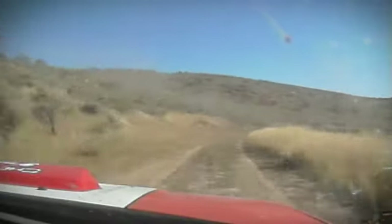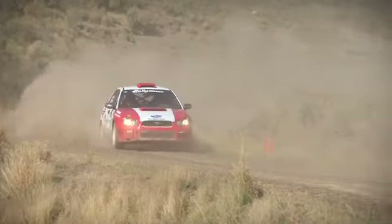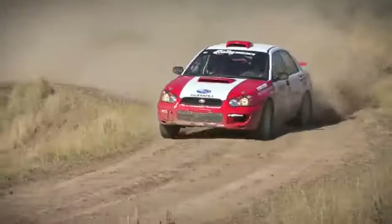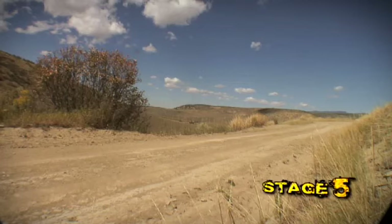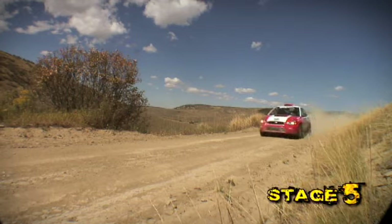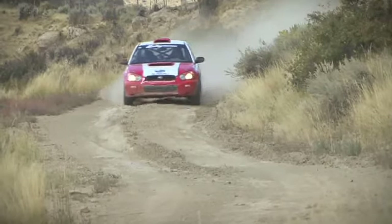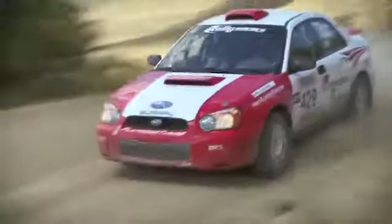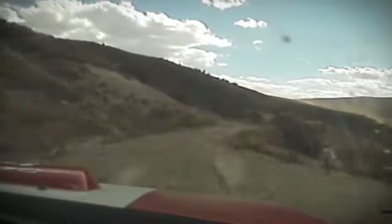50, right 3 plus opens, tightens to a 4 minus through cattle guard. Right 5 minus into a left 5 minus short, no cut, into a right 5 short.